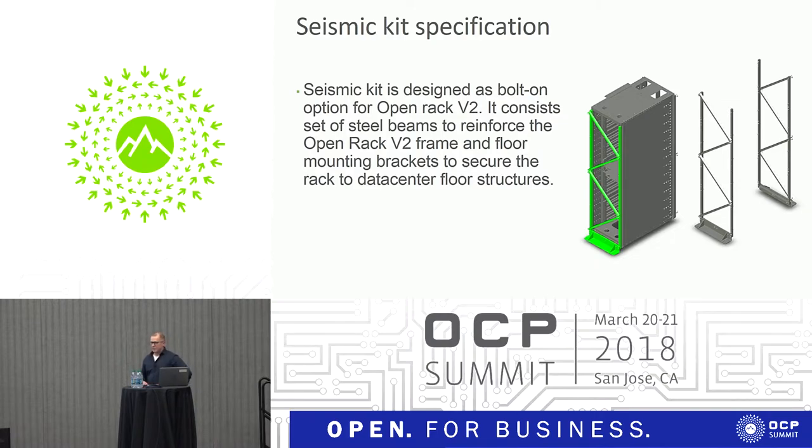The idea was to design a bolt-on option to the Open Rack version 2. When seismic features are not needed, we can sell the rack without the kit. The approach is that we have a set of steel beams — vertical beams and diagonal beams in the front and back — to make the rack tolerant to seismic events. Especially the side-to-side stiffness of the rack frame was the problem.